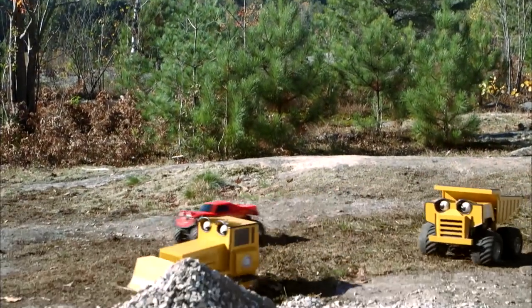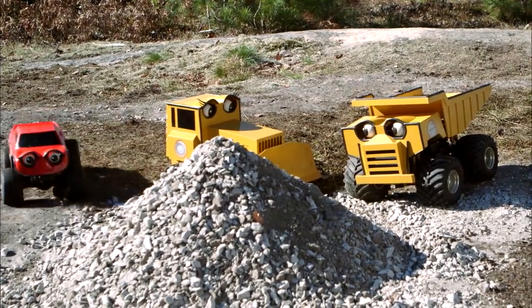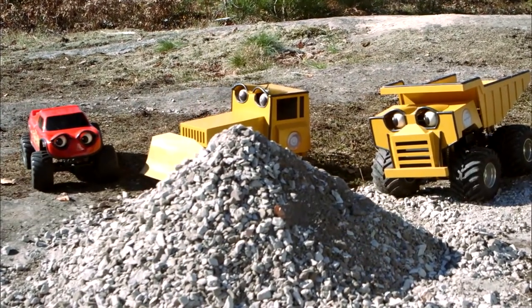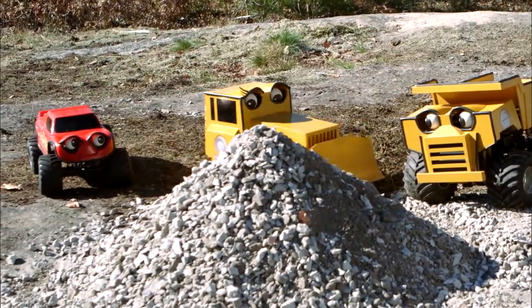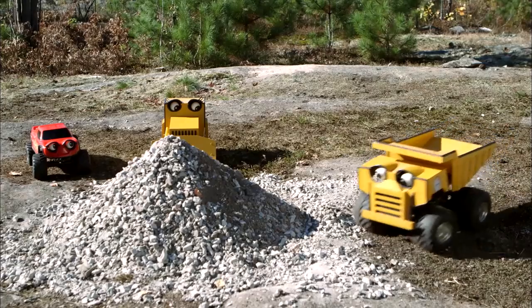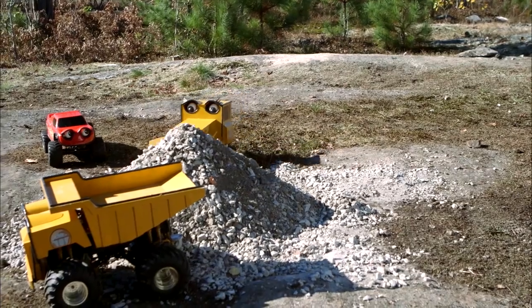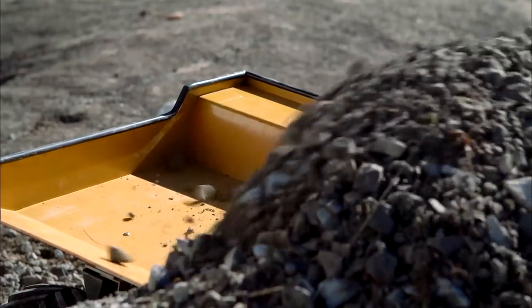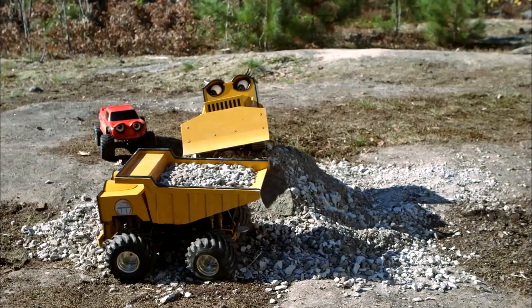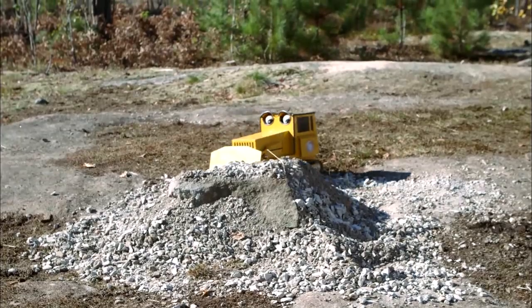Hey Sandy! Hi Sandy! Oh hi Zach! Hi Rex! What can I do for you? I'd like a load of gravel, please! A load of gravel? Well, that's what I do! I'll just go around in front of the gravel pile and push some in your bucket! Here I come! Right here? Yeah, that's perfect! Push in the gravel! That's good, there you go! Thanks very much, Sandy! Bye, Sandy! Anytime, boys! See you later!